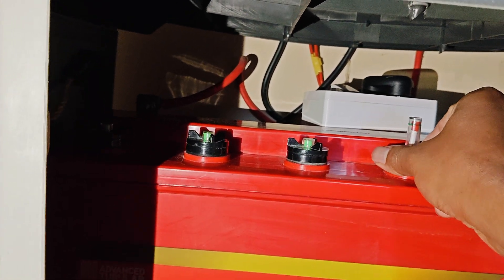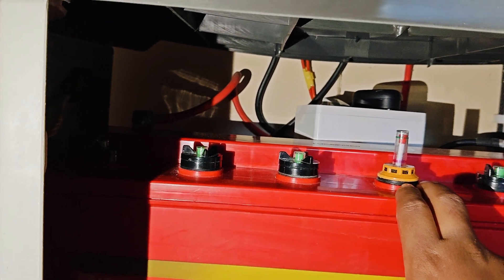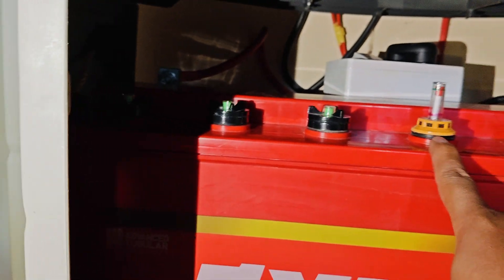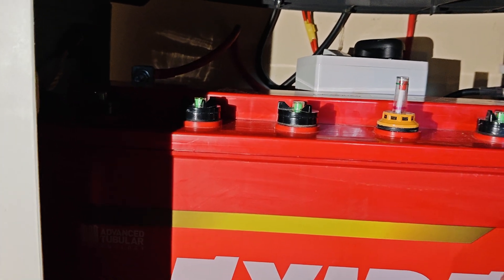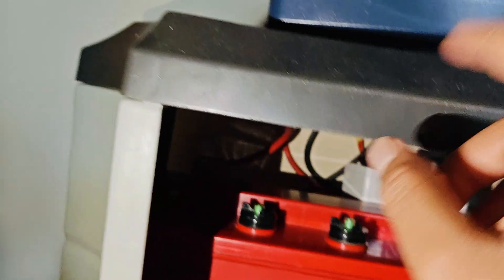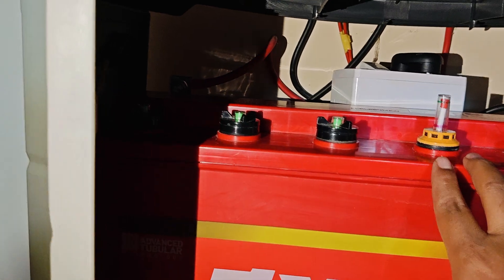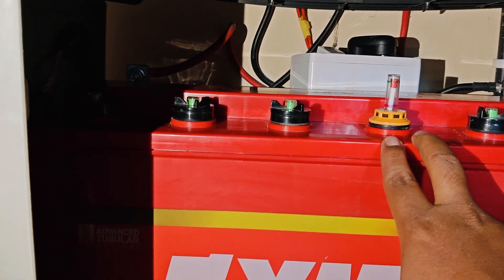This is how you fill distilled water in the battery. Make sure the UPS inverter and MCB — all power, the entire power — is turned off. Safety comes first.